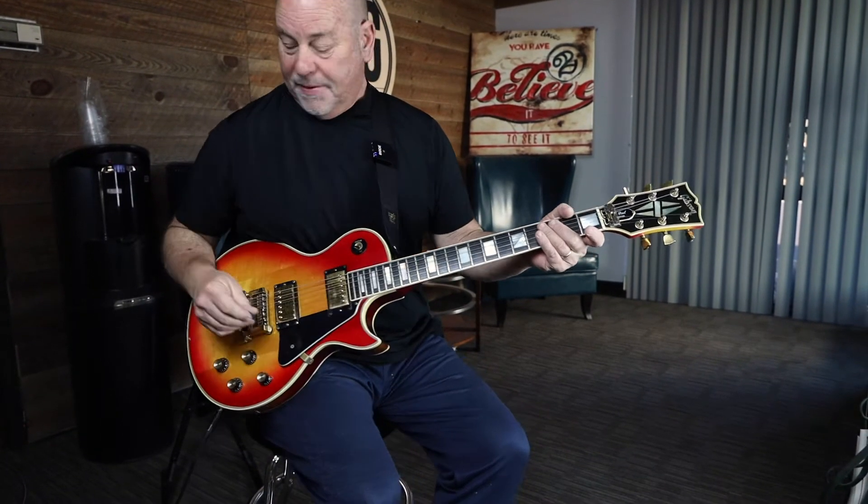Good morning everyone, it's Bob Ryan again. This morning we're with a beautiful '79 Custom Les Paul with a factory Kahler clamping system.